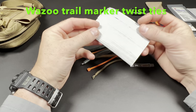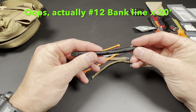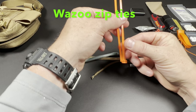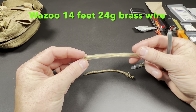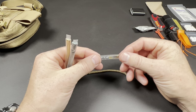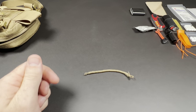Wazoo trail markers, 10 total, reflective for nighttime and daytime use with twist ties. This is bank line — about 20 feet of number 10 bank line — which I would use for my ridge line in conjunction with the micro cord. Zip ties, Wazoo Survival, orange, high-viz. These are their gear tubes: about 14 feet of 24-gauge brass wire, 40 feet of 50-pound test braided fishing line, and their fishing kit with several weights, some hooks, and safety pins — a way to manufacture a quick emergency fishing kit if needed.